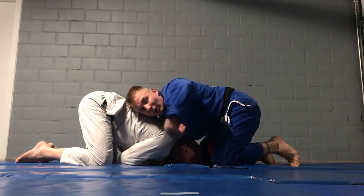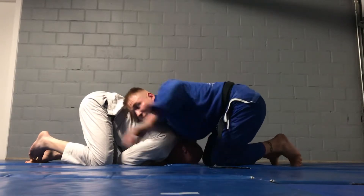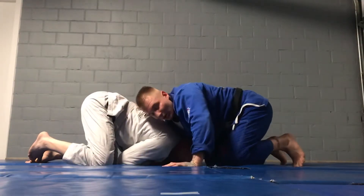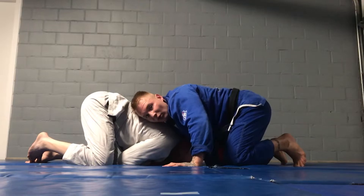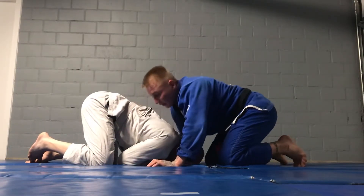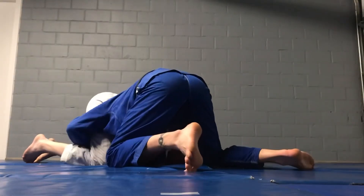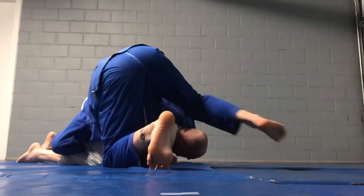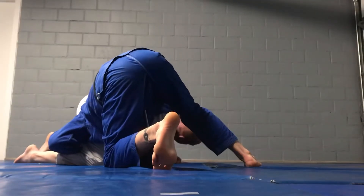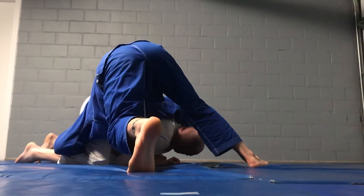I just start grabbing his leg — I grab his thigh a bit higher than the knee level. So what I need to do also, because it's a bit far, I need to feed my head into that hole here. So I go to the side, feed my head and grab the leg. When I grab the leg, I go on my right leg up and I sit through, so I can roll him over — I will sit through to my right side.